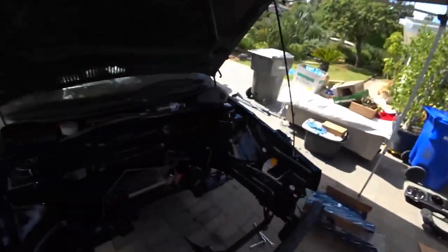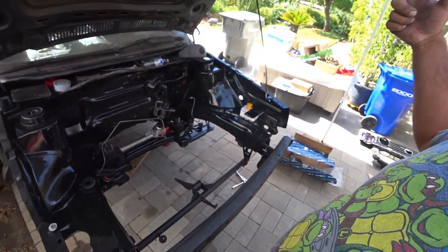Hey everyone, on today's episode of Pinchao's Garage, we're going to install a VR6 — an MK3 VR6 radiator in our Mark II GTI, so stay tuned because this is Pinchao's Garage.